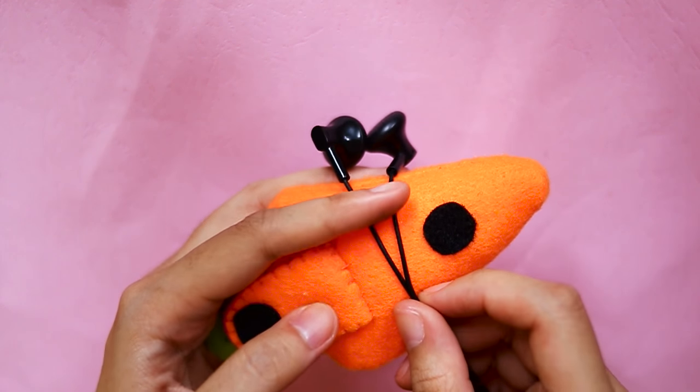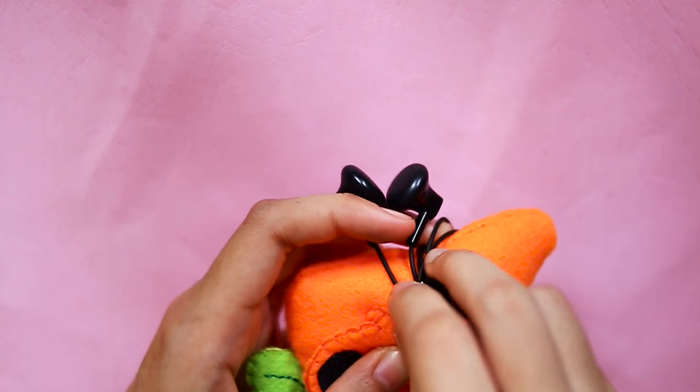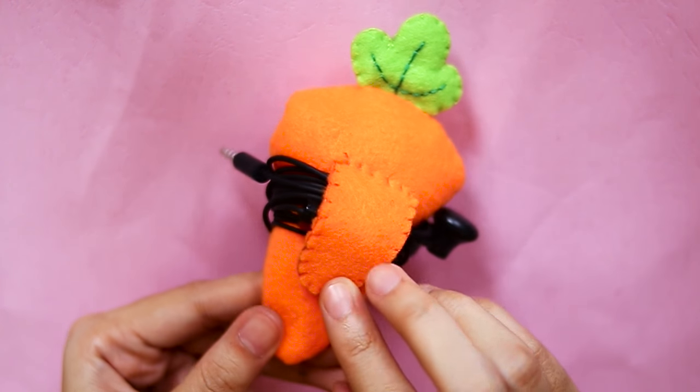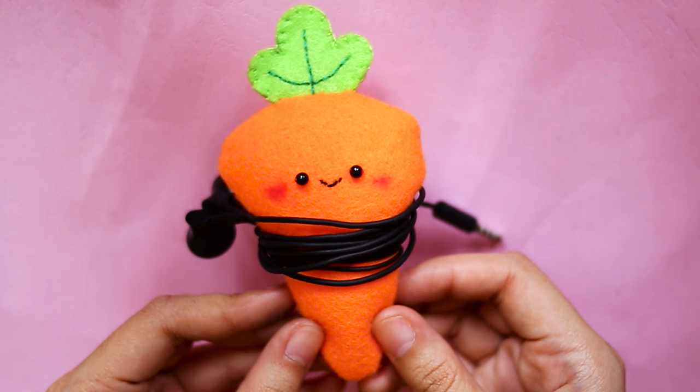Now let's try it! Super cute and handy — I love it so much!